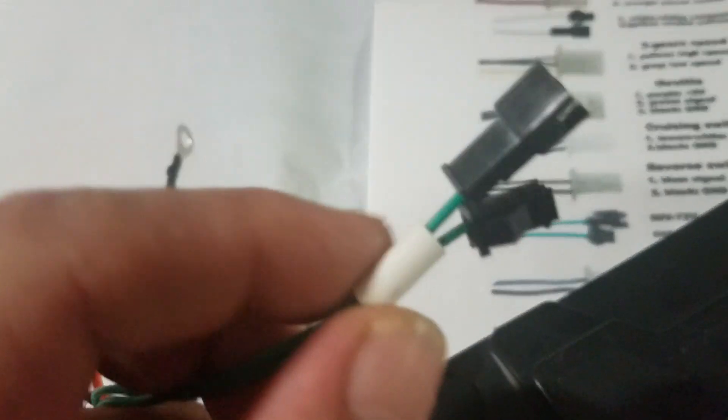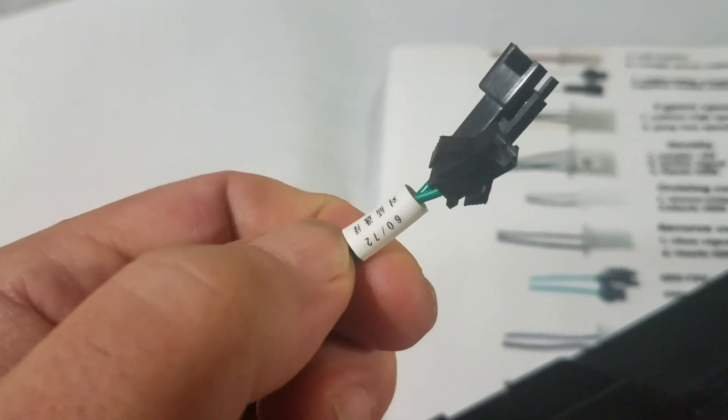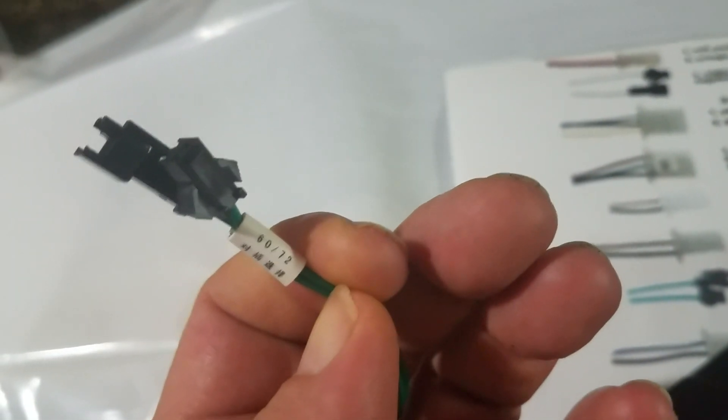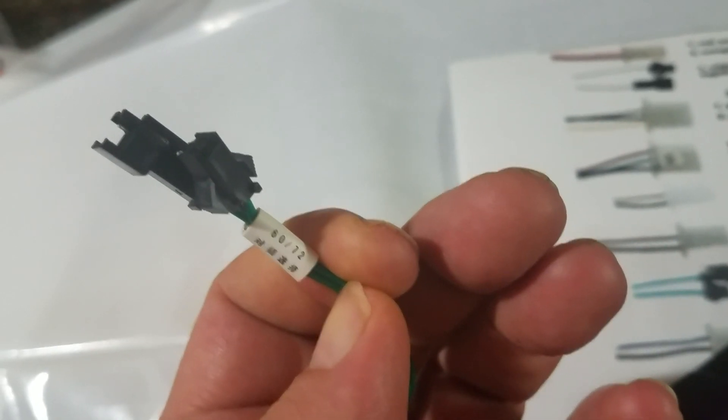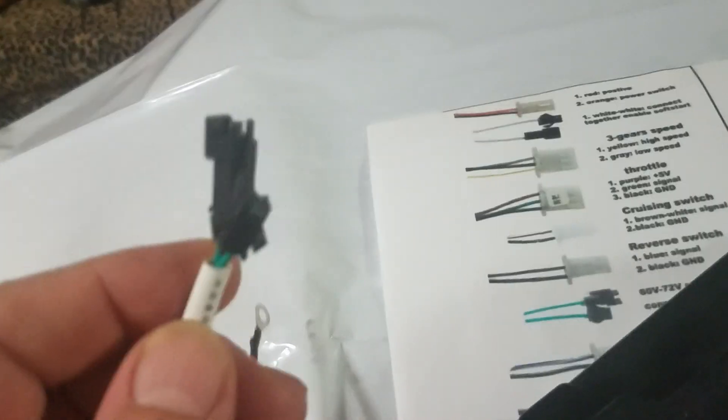The next one is important right here — these are green wires and they do have a little bit of labeling. When you connect it, it brings it to 72 volts; unconnected, it's 60 volts. So whatever your battery pack is, those are the ones — how you change the power voltage settings.